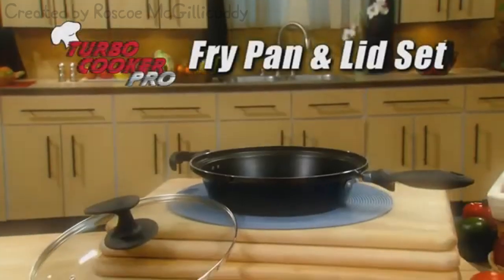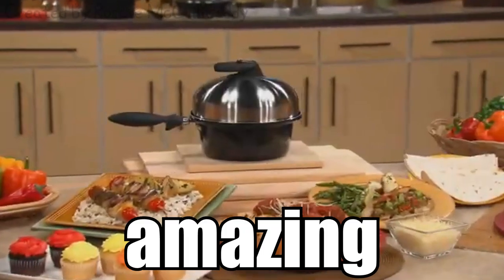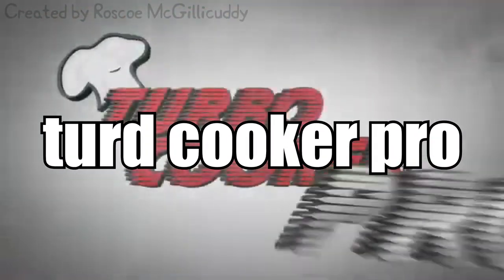Attention — stay tuned to see how you can get this. Wow, look at this amazing Asian emotional dish. And look at this incredible Italian. OMG. Hundreds of possibilities, all made in minutes with the TerpCooker Pro.